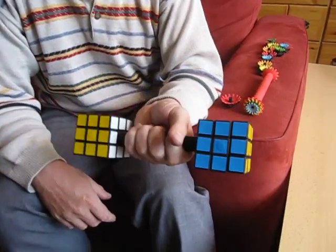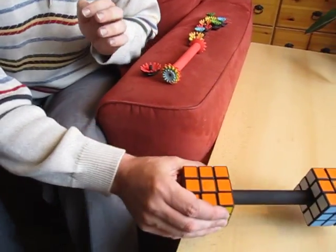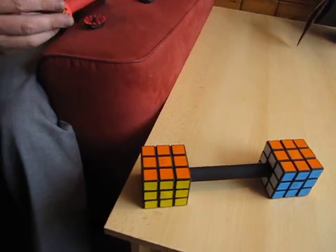Of course the name Dumbbell you understand, but to show you what's special about this puzzle, I'll show you this.